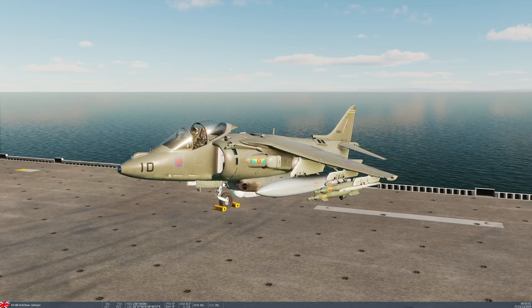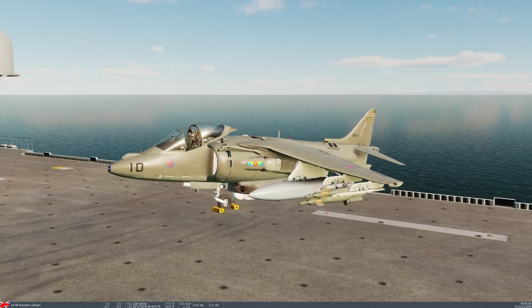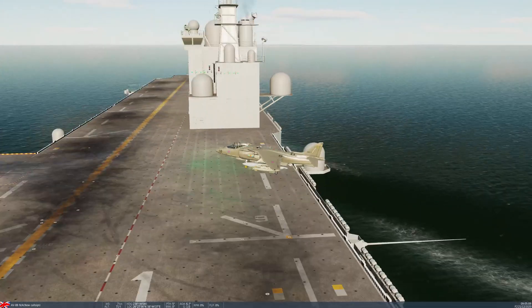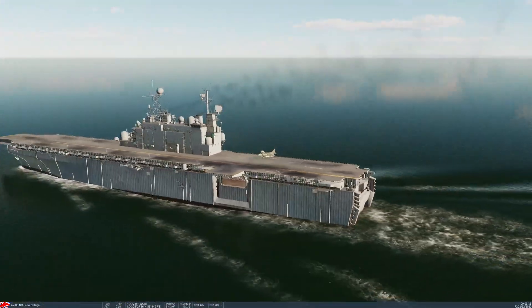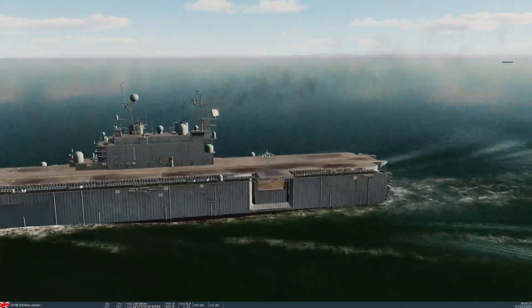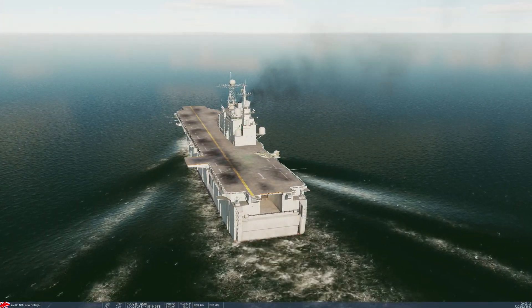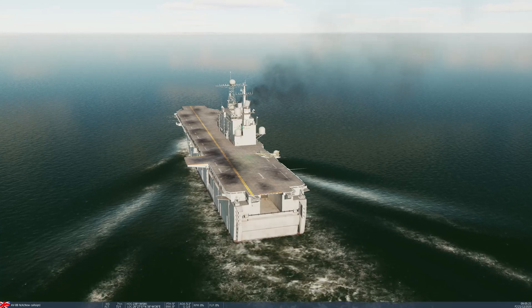Today I'm going to demonstrate the procedure for doing a short takeoff on the USS Tarawa, which is a light amphibious carrier — basically a small ship with a deck used for launching Harriers and helicopters. We're also going to be demonstrating a vertical landing back on the ship as well.